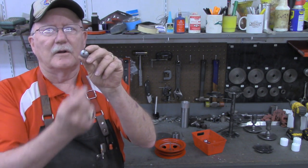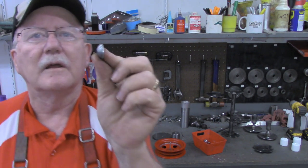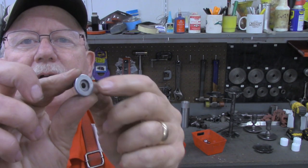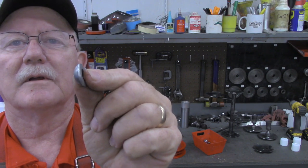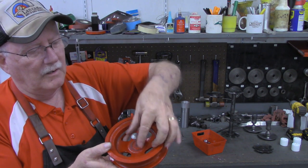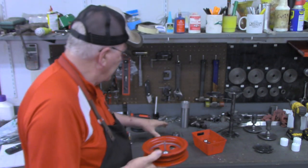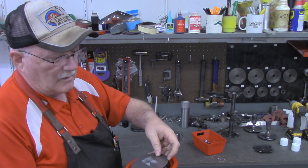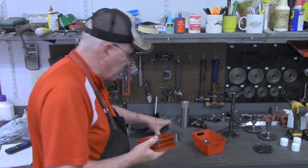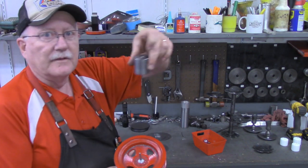Before doing that I drilled the five millimeter hole through the center, then I parted it off. I parted it off a little bit short, so I just super-glued a washer to the bottom of it to make it the right thickness. That piece will go down in the bottom of the die, the mold, and then the die on top.